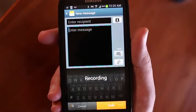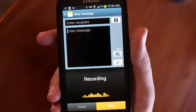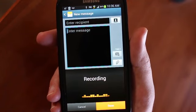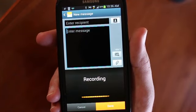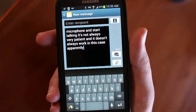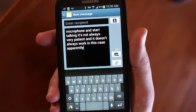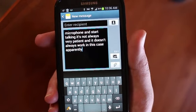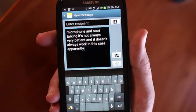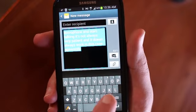It has the normal dictation feature here — you just hit that microphone and start talking. It's not always very patient and it doesn't always work, i.e. in this case apparently isn't working. Okay, maybe it is. But it's not that great. It doesn't show you what it's typing until it's done and it's really not very reliable. It doesn't really wait on you.